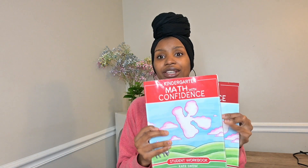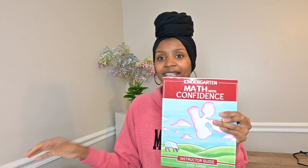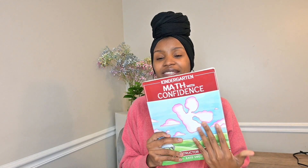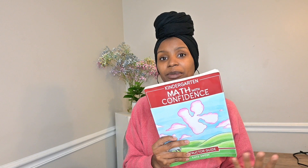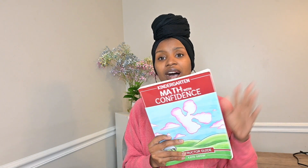This curriculum comes with an instructor guide as well as a student workbook — you can't use one without the other. The meat and potatoes, all of the things you need: the explanations, the recommendations, the books, the manipulatives, the activities, the warmups — all of that is in the instructor guide. And as you can see, it's a pretty thick book compared to the workbook.